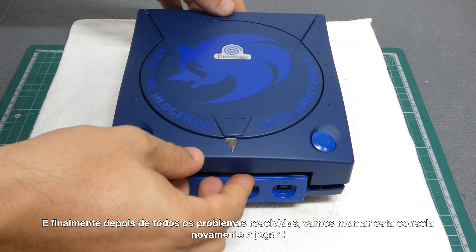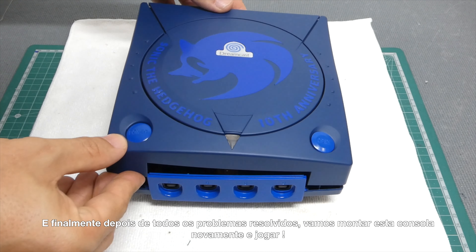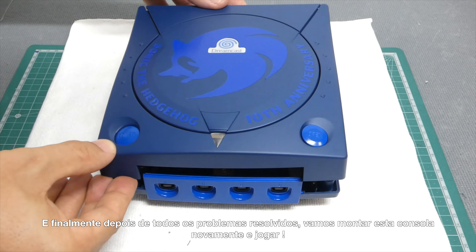Finally, with all the problems sorted, let's reassemble this console once again and play something!